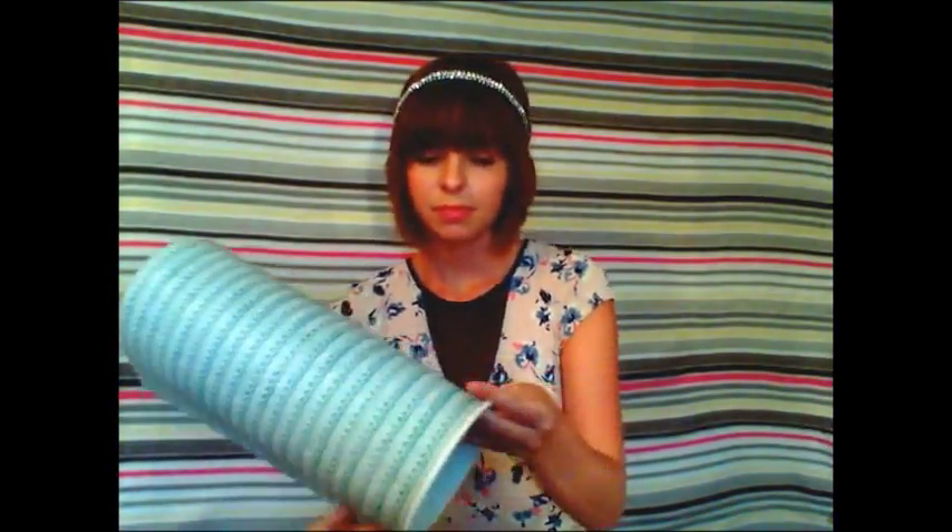Next you're going to want to measure your paper to go around the oatmeal can. Take the edge of your paper and put it around the lip of your oatmeal can and just roll it around. As you can see, some of it is sticking up, so I'm going to make a mark and cut this extra piece off. You can also see that I'm going to need another sheet of my scrapbook paper.